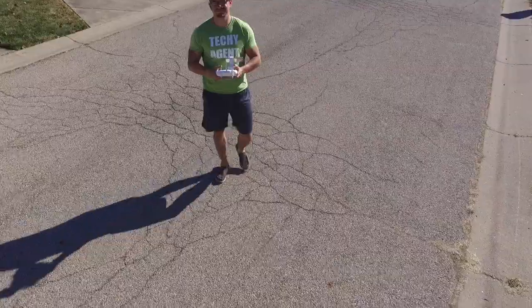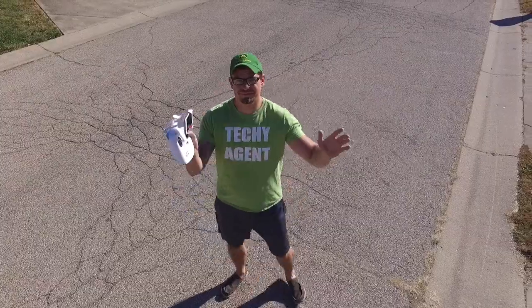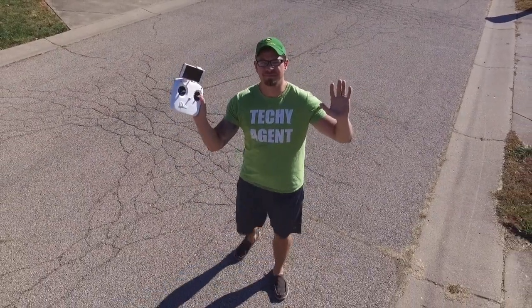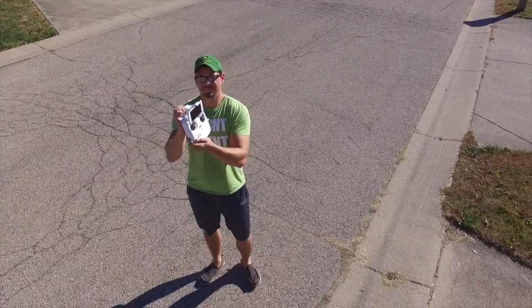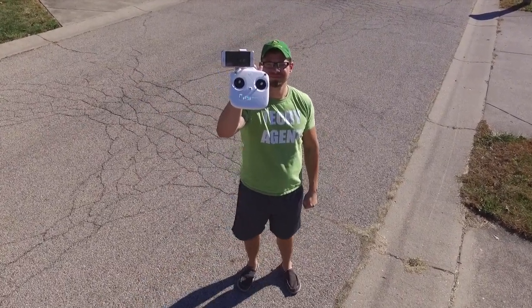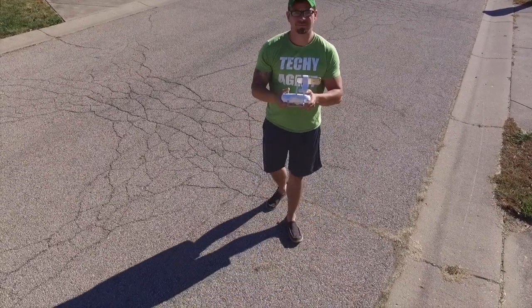That takes me to the next point: it's not hard to fly. This drone is actually pretty easy to fly. I did almost have a few incidents where I wrecked or crashed it, but its stability in the air with GPS capabilities allows you to take your hands off and it will just hover in mid-air without crashing — and that is awesome.